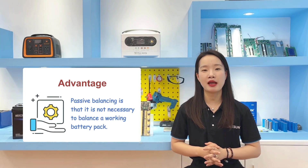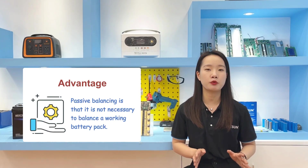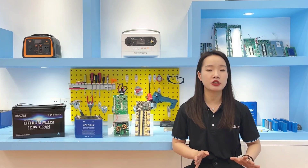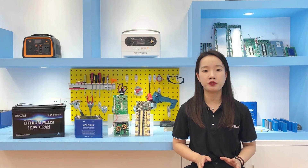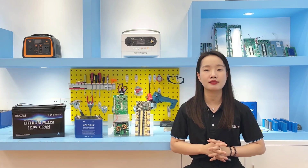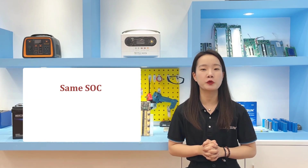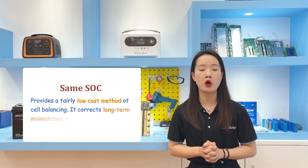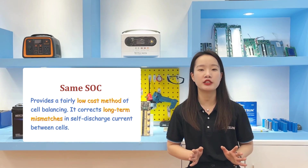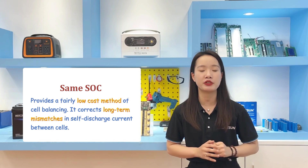The advantage of passive balance is that it is not necessary to balance a working battery pack — a cell cannot waste energy it does not have. Once the energy is full, that is when the cells have enough energy to balance. It allows all cells to have the same state of charge (SOC), provides a very low cost method of cell balancing, and creates long-term matching of the discharge rate current between cells.